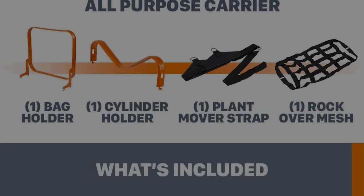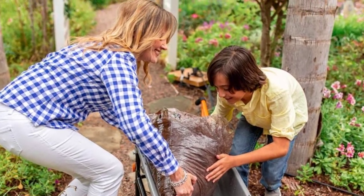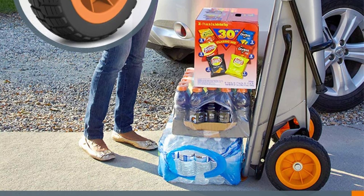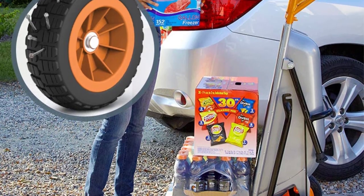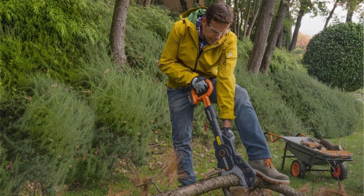To test all the Aero Cart's multiple functions, we moved heavy pots using the hook-on harness, hauled a large load of firewood with the firewood sling (sold separately), and used the cart's extendable arms to move a table saw. We also attached the Aero Cart wagon kit (sold separately), which allowed us to use the cart in four-wheel mode.